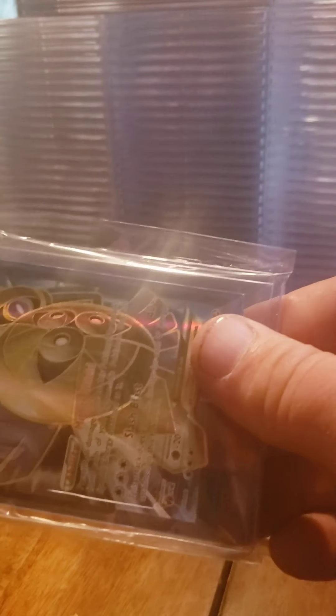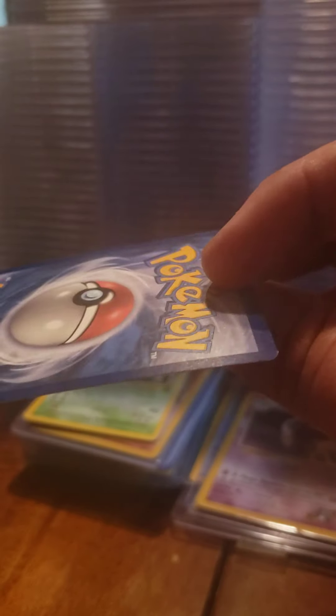There's another one - Aegislash EX. It's just a solo card. Yeah, Aegislash EX - pretty nice.